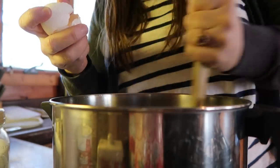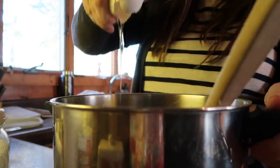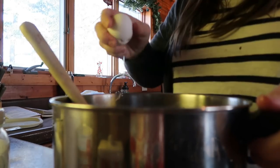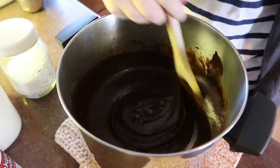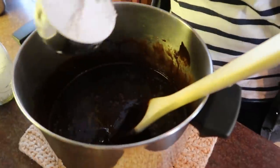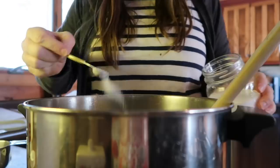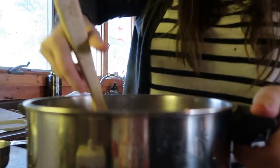I like to start stirring that right away. I put in a teaspoon of vanilla and I like to sprinkle the flour kind of over the whole thing so I don't have to sift. Then I just sprinkle a half teaspoon of baking powder and a half teaspoon of salt over top of the flour and stir that in — and that's it.